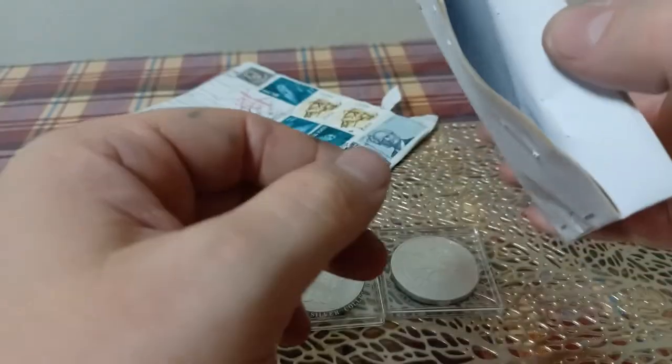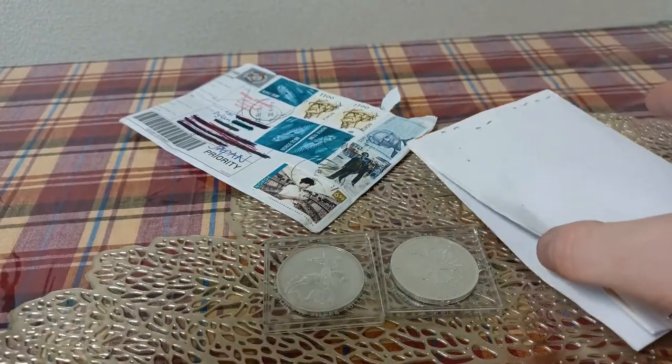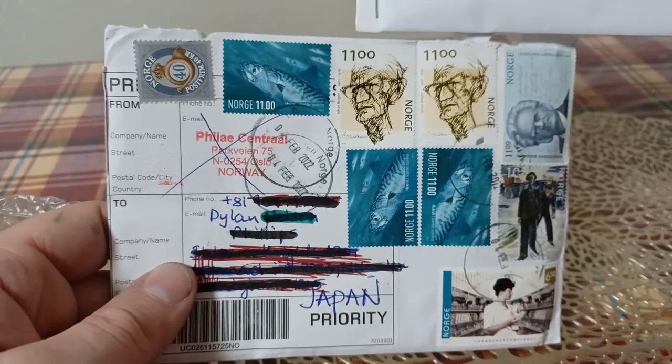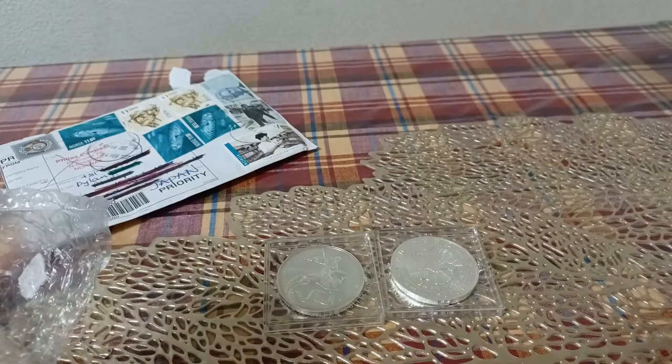They were actually packaged really well - I was surprised about that. I would definitely recommend them, especially if you're looking for stuff that's a little harder to find, especially in Europe where the shipping will be cheaper. It's a great option. I would definitely recommend them again.